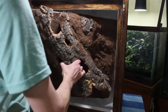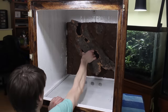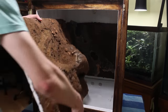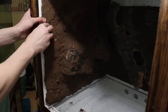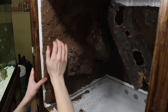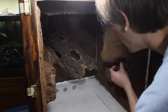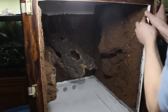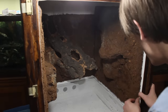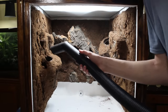After letting the background dry overnight, it was time to put them into the enclosure. To do so, I flipped the enclosure upside down and set the back panel in place. Next, I put the side panels into their respective locations. Individually, these panels wouldn't stay in place. However, as a collective unit, they apply pressure on one another and stay firmly secured. And if at any time I wanted to remove the background panels, I could easily do so since they aren't actually attached to the enclosure itself. From here, I tipped the enclosure back to its upright position and vacuumed any excess debris.